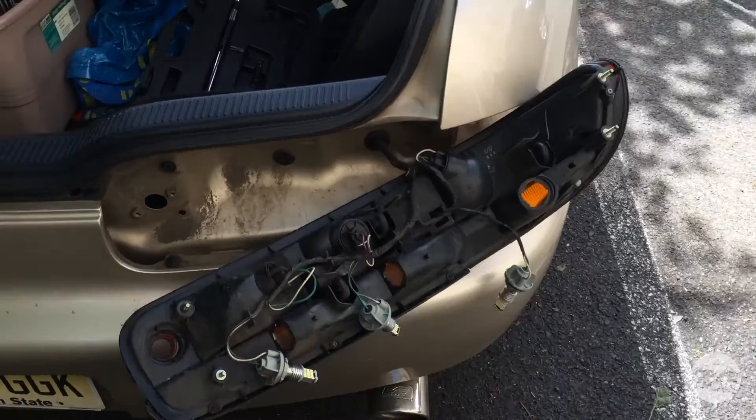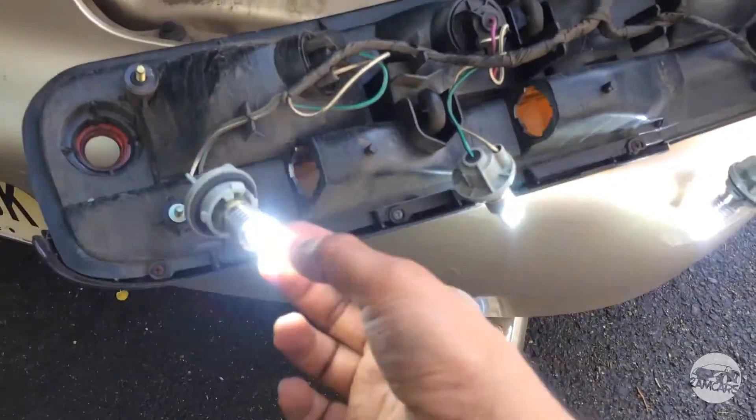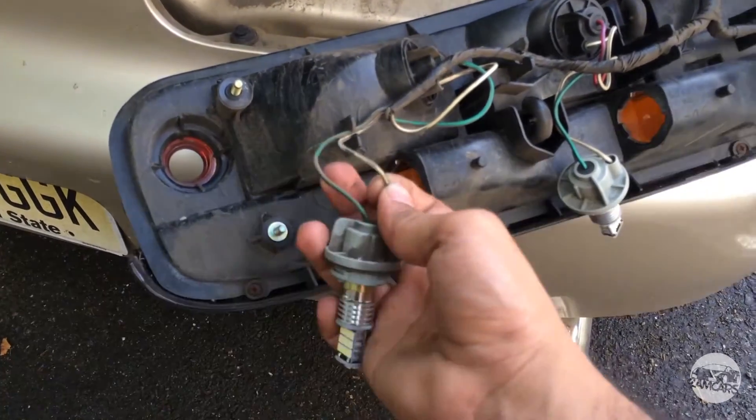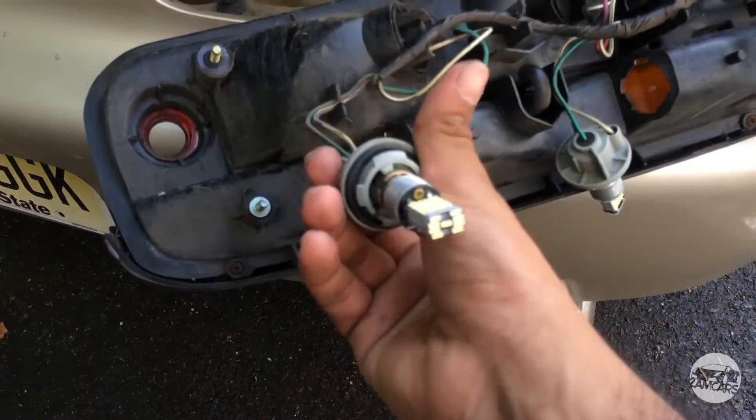Before you put the bulbs back into the housings, make sure that they work — and in this case they do, although they do hyperflash. In order to fix that, what we're going to have to do is install in-line resistors so that way they slow down the flashing speed.